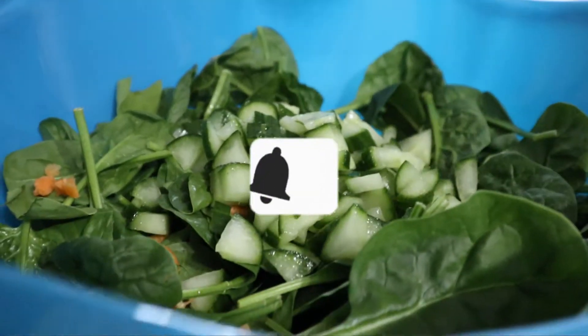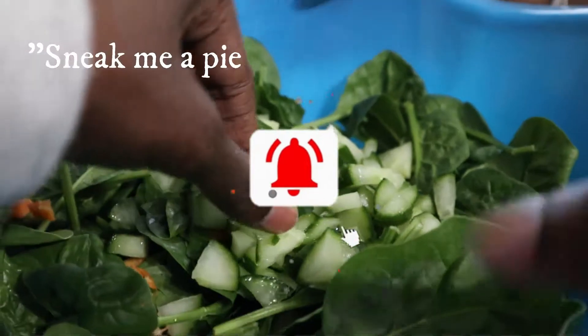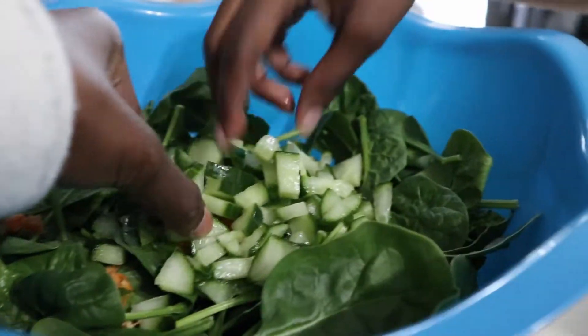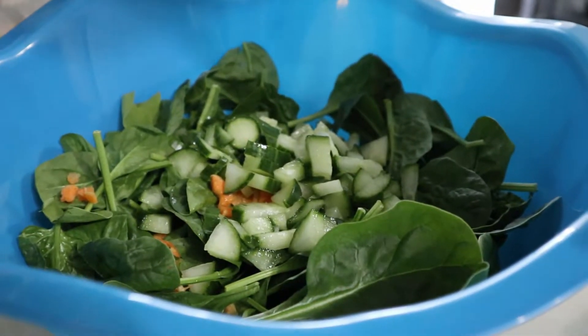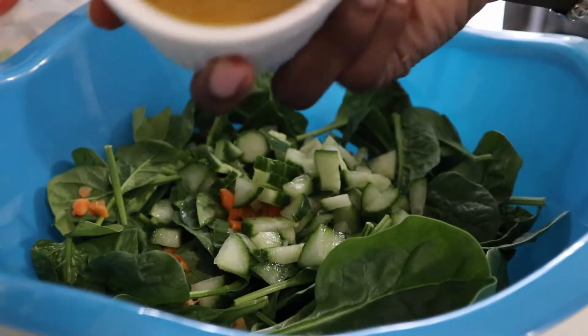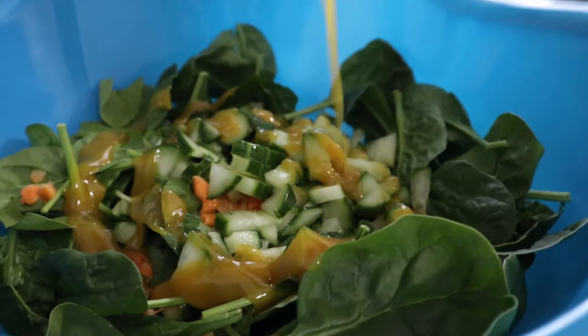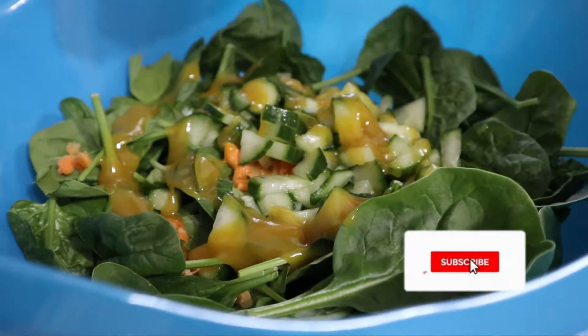Make sure you get all the good stuff, even the juice. That's going to help. Then you want to take your honey mustard and just drench it all in there. Drench it good — get all that goodness, every last drop.